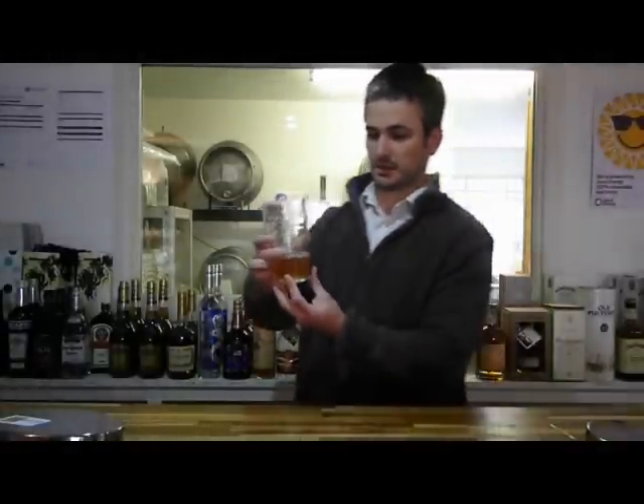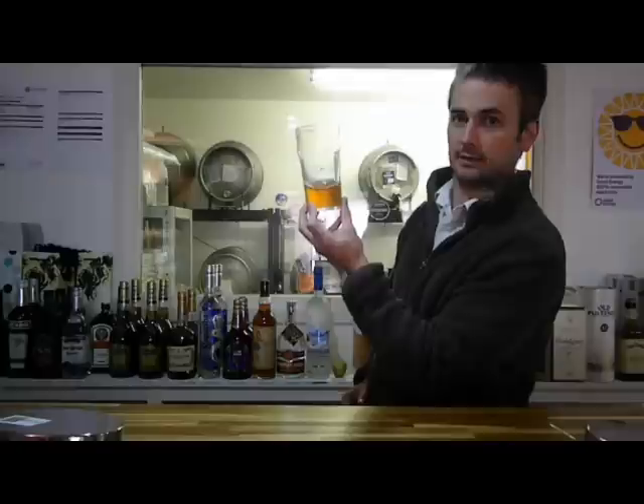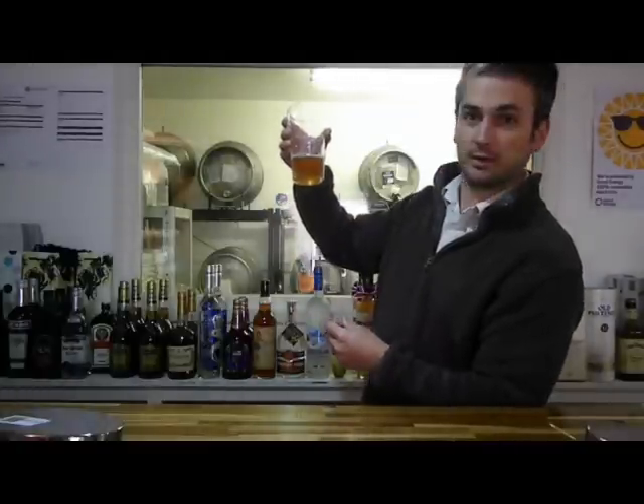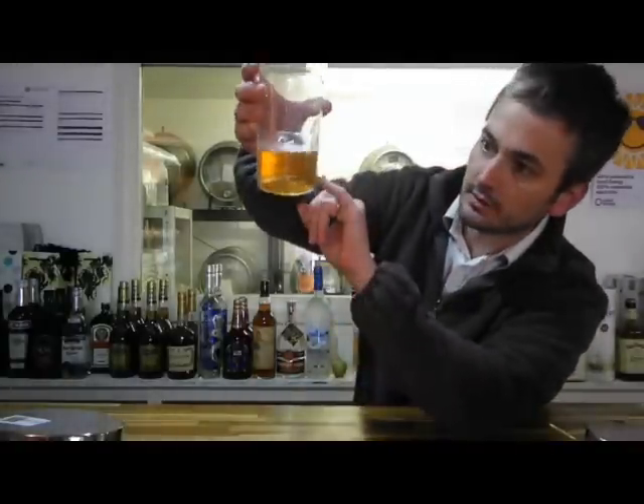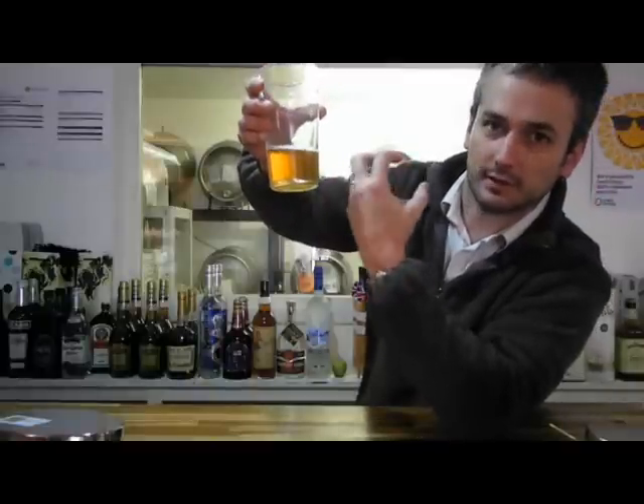Right, poured straight from the barrel, so very little head. Nice bit of lacing though. You may not be able to see this, but there's some very nice carbonisation there, so it's going to give it a lot of life.